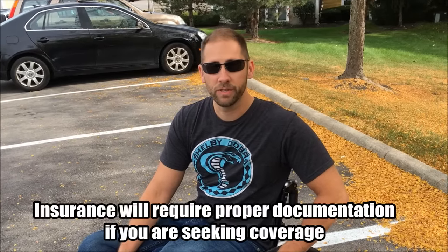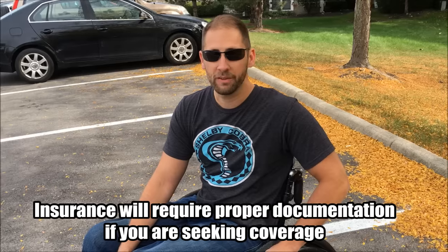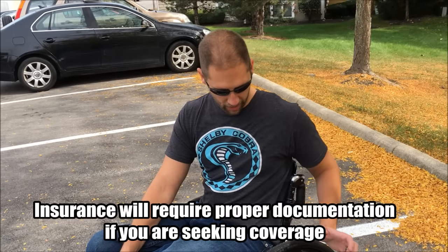These brakes were actually covered by insurance — they were about a thousand dollars without insurance, but I was able to get a letter of necessity from a physical therapist and it wasn't an issue. I didn't have to pay out of pocket, which was great. Now I just wanted to give you a quick demonstration of how they work.